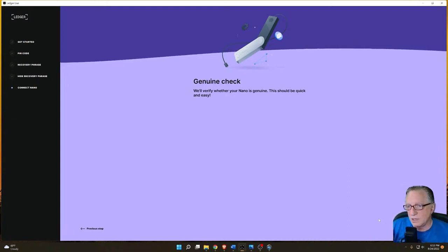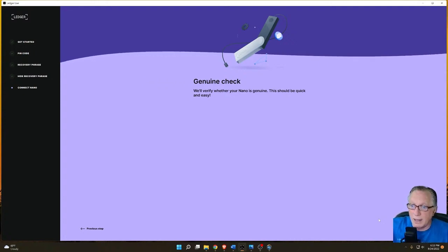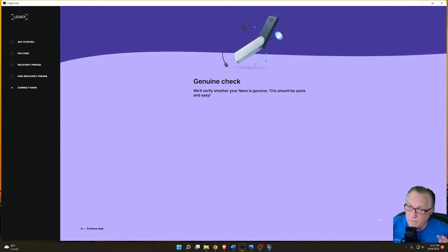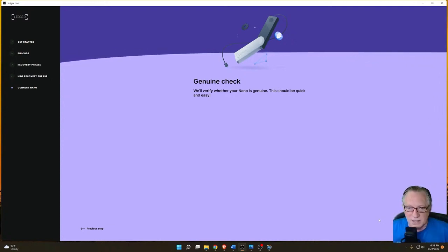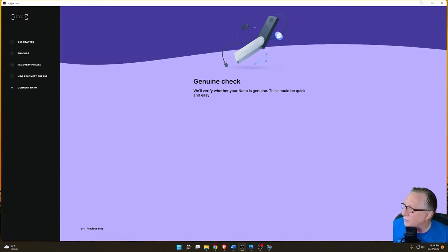If you have a genuine device and it failed the genuine check but you try again and it works, then it's genuine. Don't think, 'oh, it failed once, so now I don't trust it.' That's not the way it works. So let's go through this — I did this little chart and I'm going to put it up.